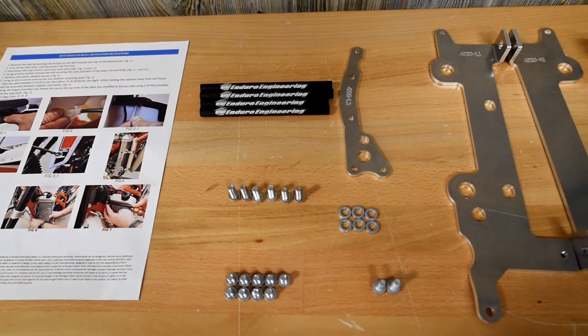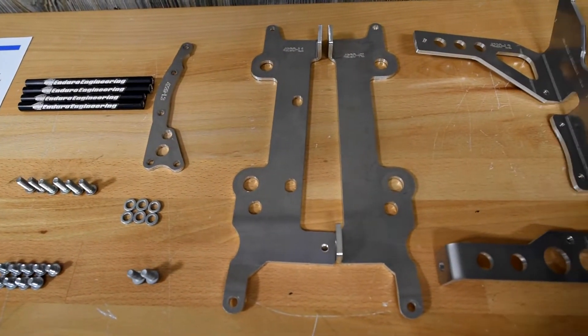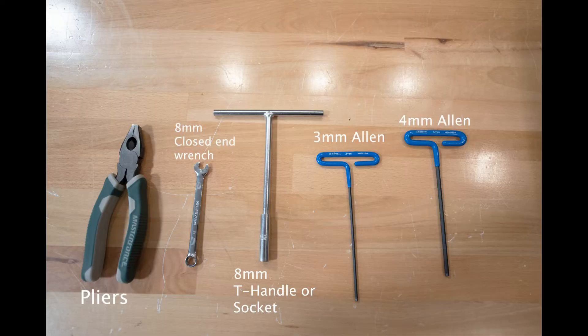Out here on the table we've got spread out all the parts that are going to come in your kit — the 11-4220 radiator braces for the Betas — as well as what tools you're going to need to do the job.